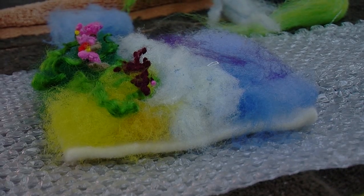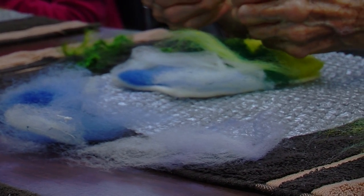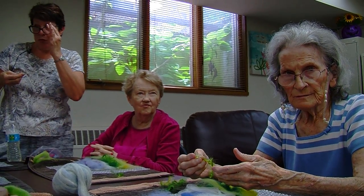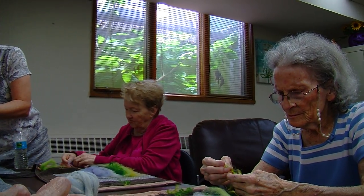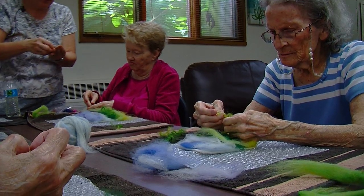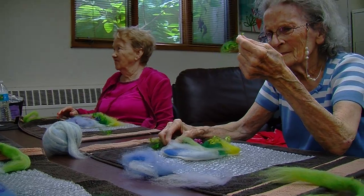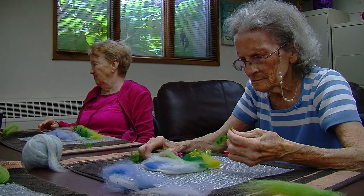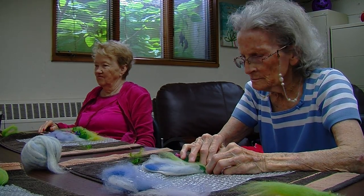I'll grab some pink, and there might be some other colors in there too — they're all jumbled up. Just kind of sprinkle these on top for flowers. The next thing we do, when you're all done with your felt, is lay down a piece of that netting, which holds the fibers in place. I'm just going to lay it right on top, just like that.